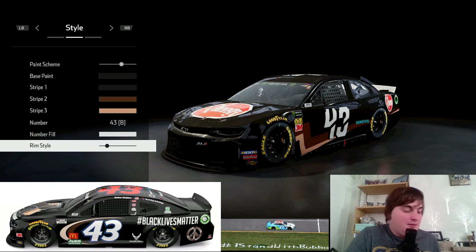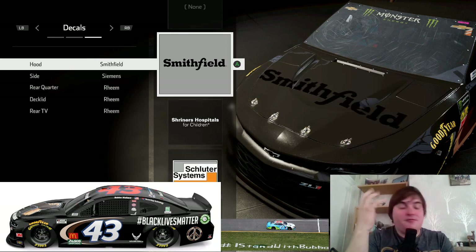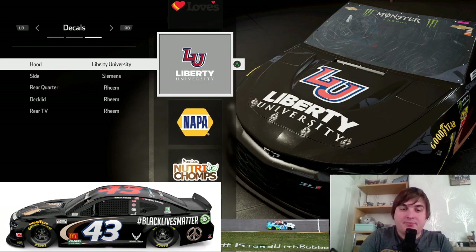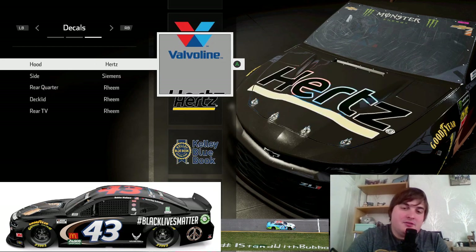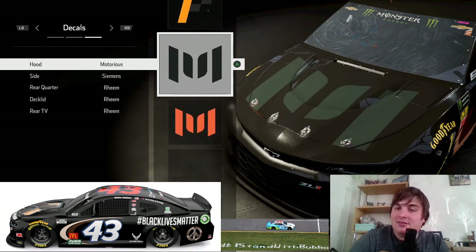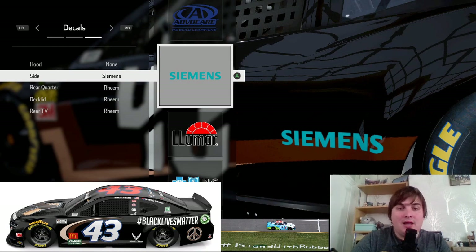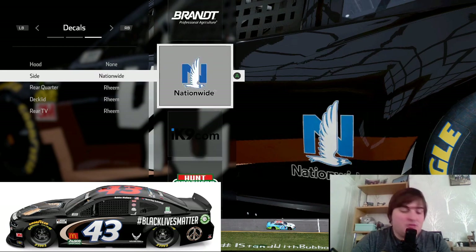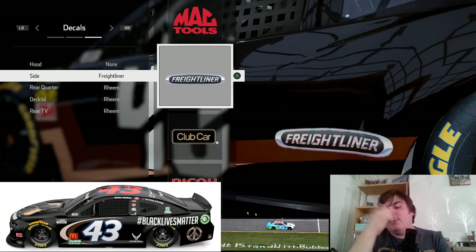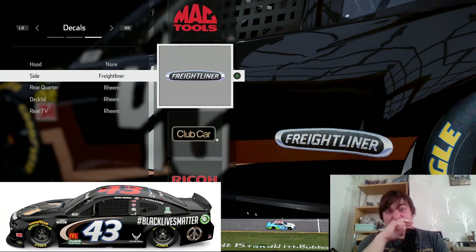Now we can look at sponsorship. For the hood, there's nothing I could find like the two hands united — so I'm not going to put anything there, and I think that's probably best. On the side there is the US Air Force, and with the wings I thought the Nationwide sponsor looked very similar and would match it there. Unfortunately he's got some sponsors we can't replicate in this game, but I'll go and put the Nationwide sponsor there.